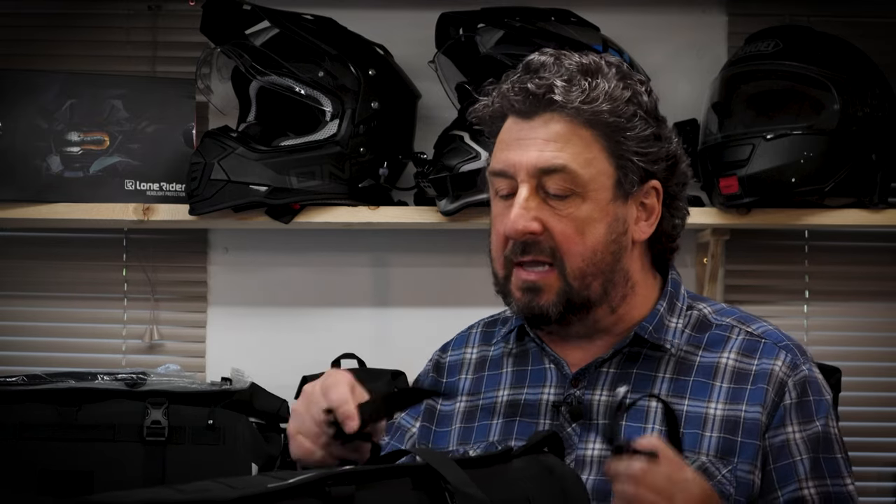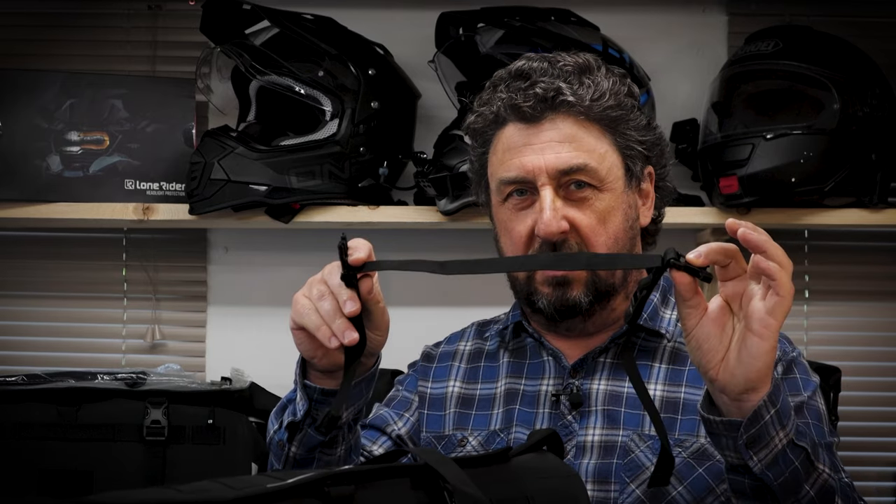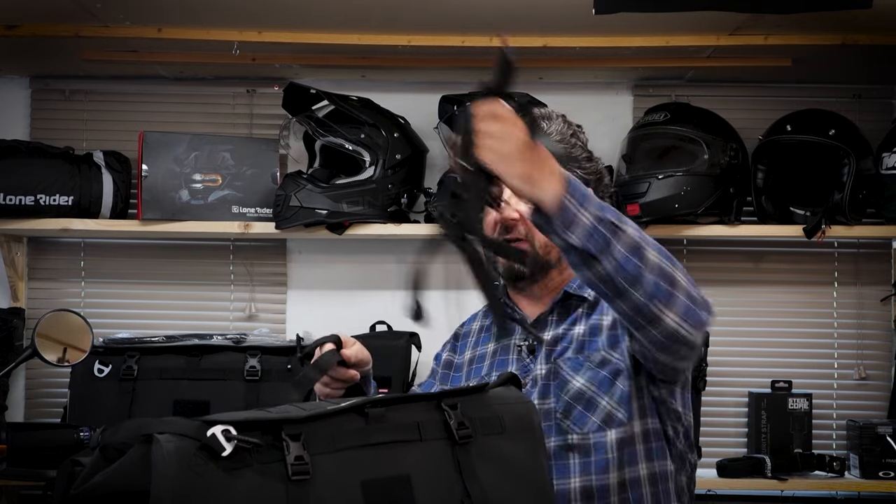There are two types of straps included with your overlander bag. The shorter one is pretty much your default solution for all applications mounting the bag on your motorbike. There are four of these included with your overlander bag.